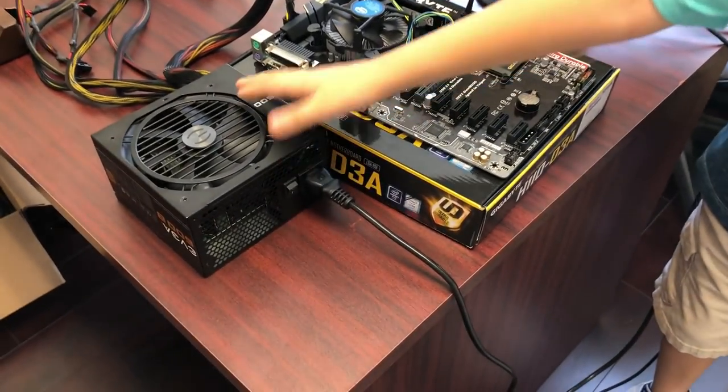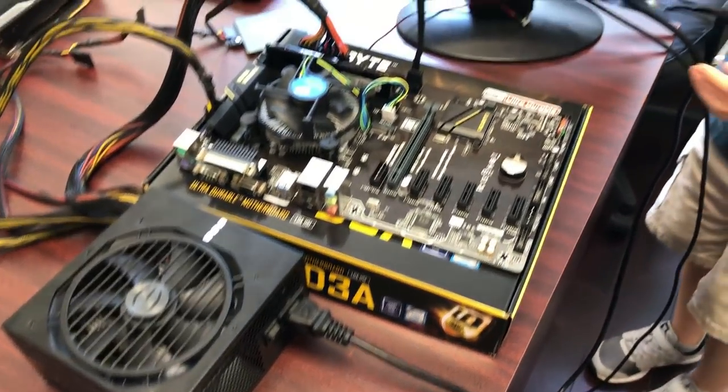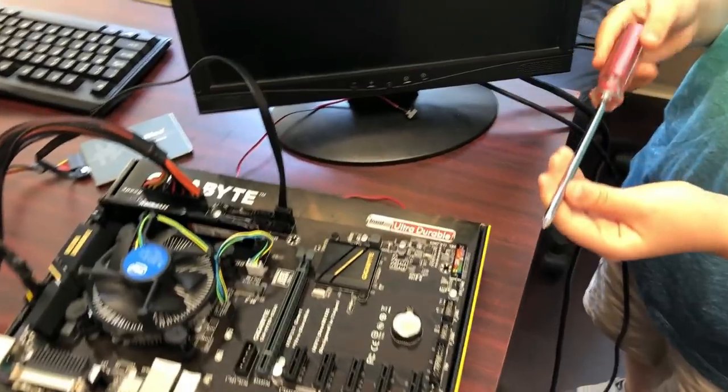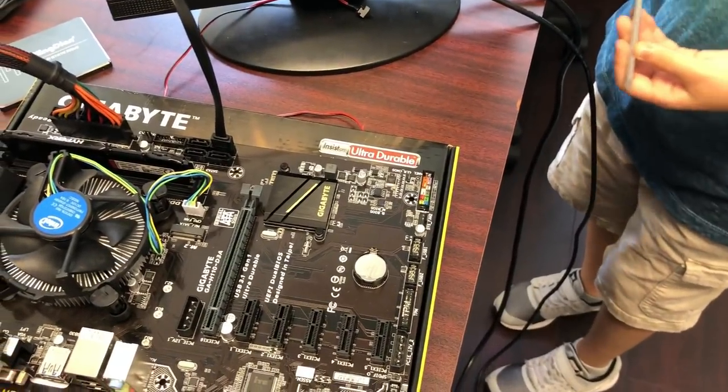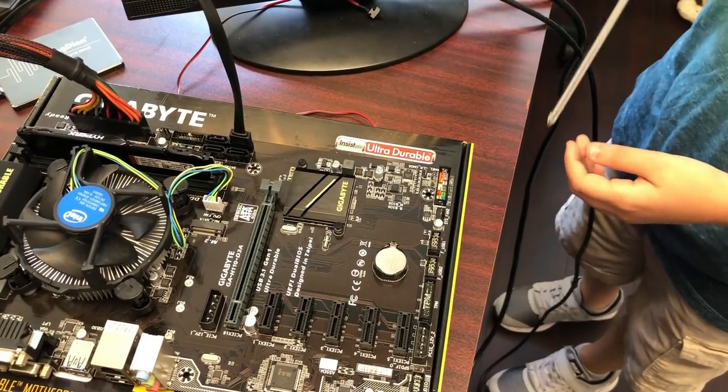Now turn on the power supply, which gives power to the motherboard. We're trying to short it to start it up — we need to see if the motherboard works.